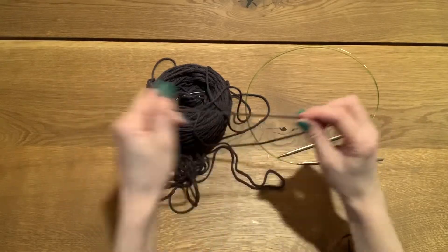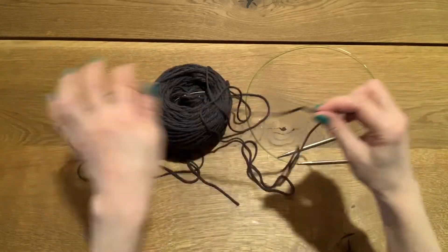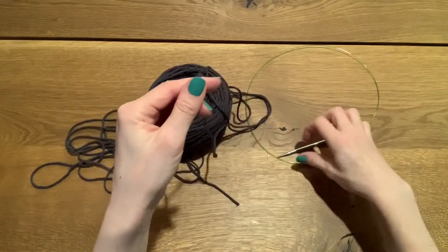Counting out 10 inches at a time: 10, 20, 30, 40, 50, 60, 70, 80, 90, 100, 110, 120, 130, 140. So I'm going to start about here.